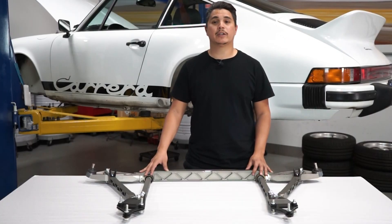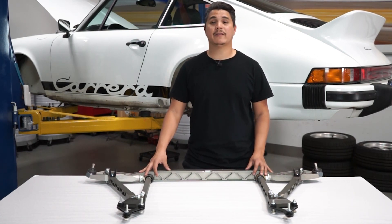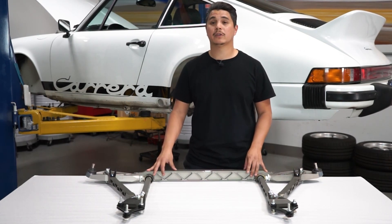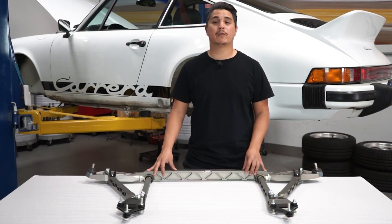We've adapted our 997 GT3 control arms to fit early 65-89 911s and 70-76 914s. The system includes a complete subframe and replaces the stock crossmember, control arms, mounts, bushings, and ball joints. It's built from aircraft-grade aluminum and is about half the weight of the replaced components.